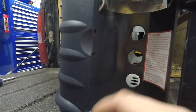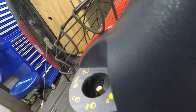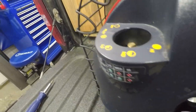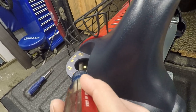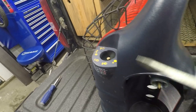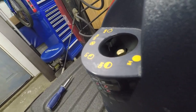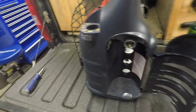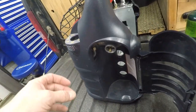The other thing to be careful for is right in here there is a little metal clip — just pry it open a little bit to make your life easier, otherwise you can break the plastic. Just pry it out and then pry it up just this way a little bit, and it'll pop out a little bit nicer for you.